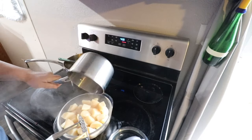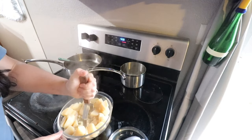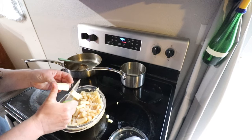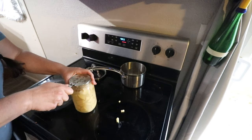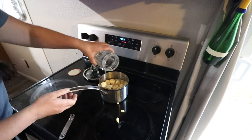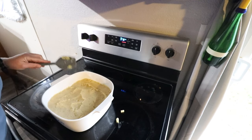Then we're going to drain the potatoes that we've had simmering for a little while and smash them all up until they look like mashed potatoes. Add some butter, add some cheese, add whatever you like to your mashed potatoes and put them on top of your meat mixture. Actually, that is not enough potatoes, so we're going to do a second one — make sure we get good coverage. That's more like it.